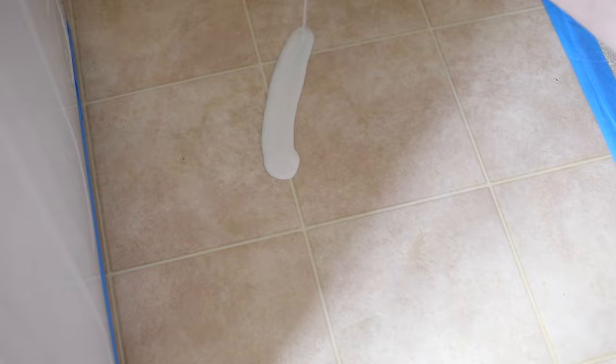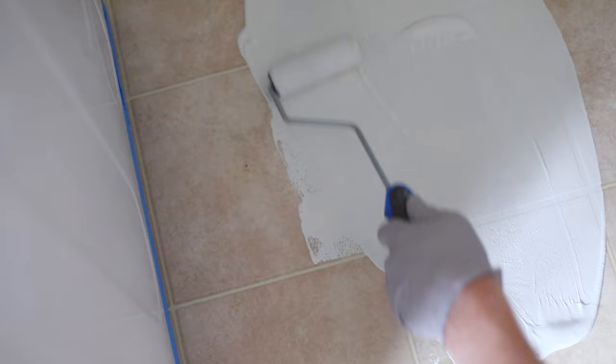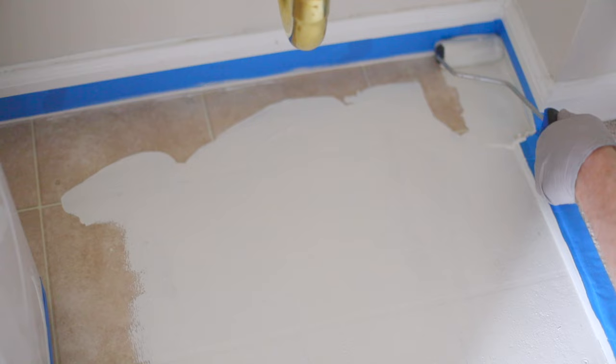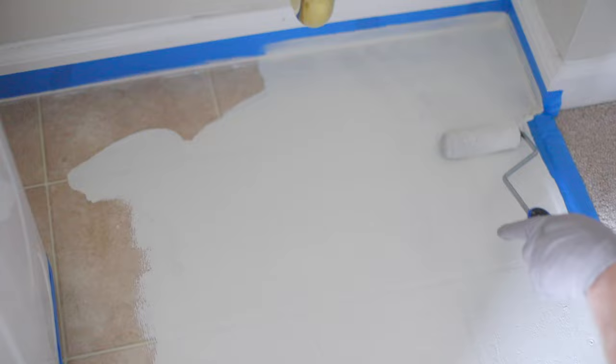Now it's time to move on to rolling — this is the best part. Unlike when you're painting walls, you just pour your paint directly onto the floor. Get your roller fully submerged, remove the excess, and paint one strip at a time. Try to avoid going over the same spot twice to prevent it from catching and getting tacky. This will leave you with the smoothest finish — go over each area just once and allow it to dry completely.